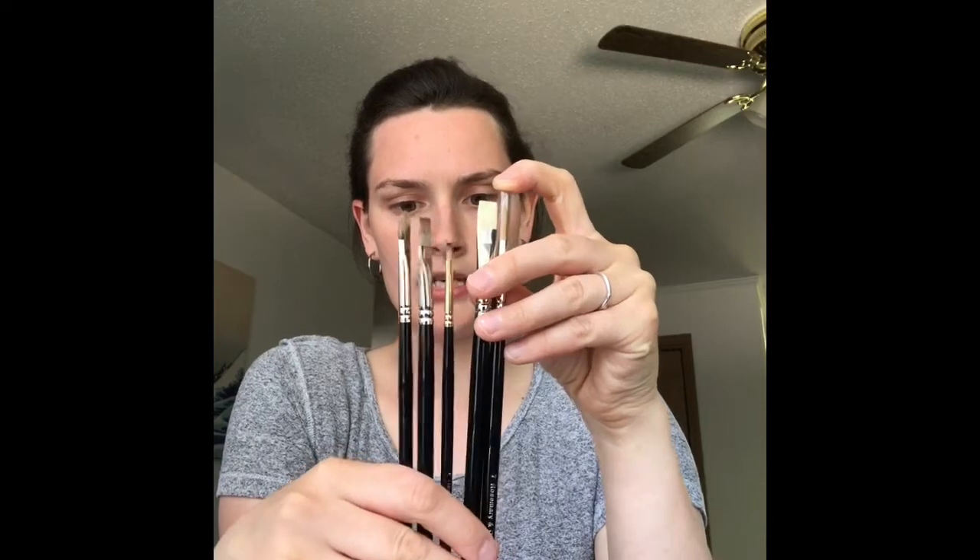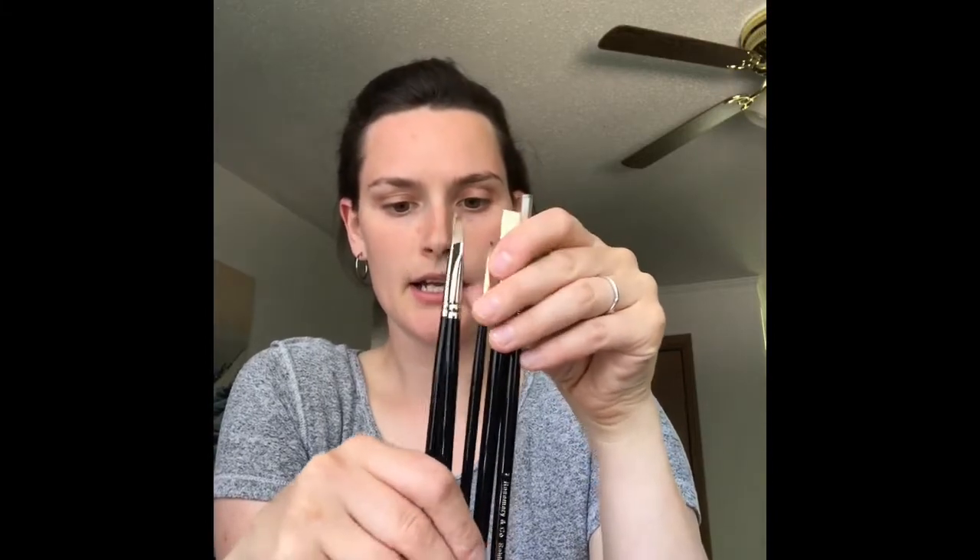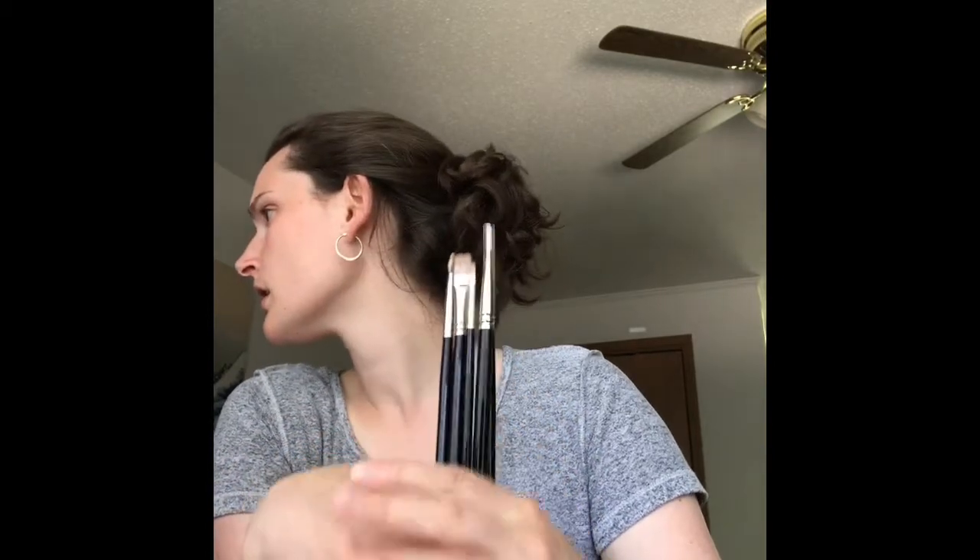I'm not going to demo the teeny tiny triple zero since it just makes a teeny tiny line. So the brushes I'll be demonstrating are: a round, a short flat bright, a short flat that's not a bright, a comer, and a filbert with the rounded tip. I also have a filbert I've ruined that I could show — it turned into kind of a dagger shape. I've used it with red so it's stained.